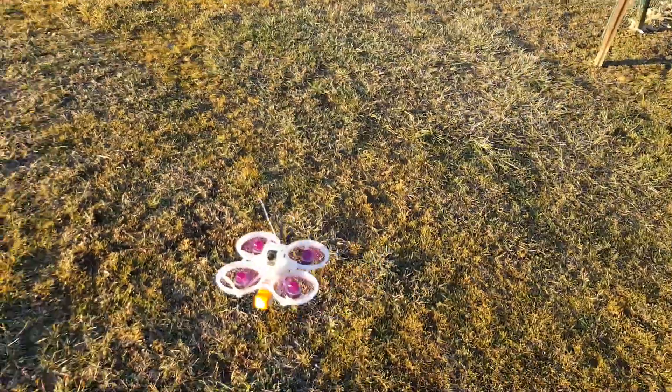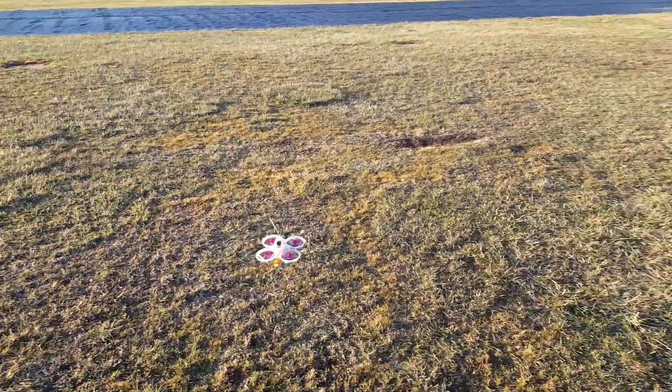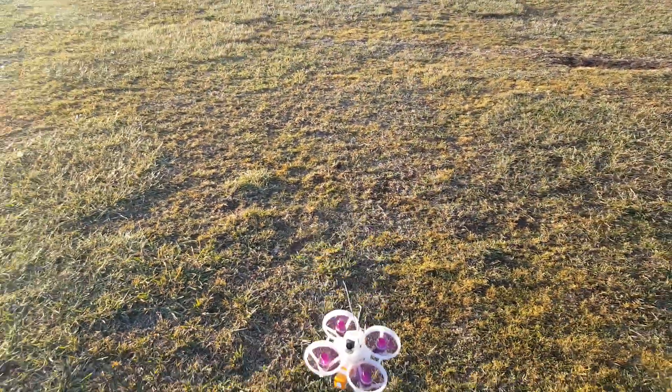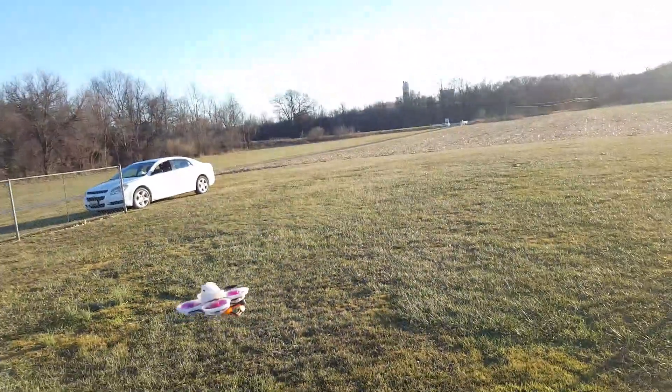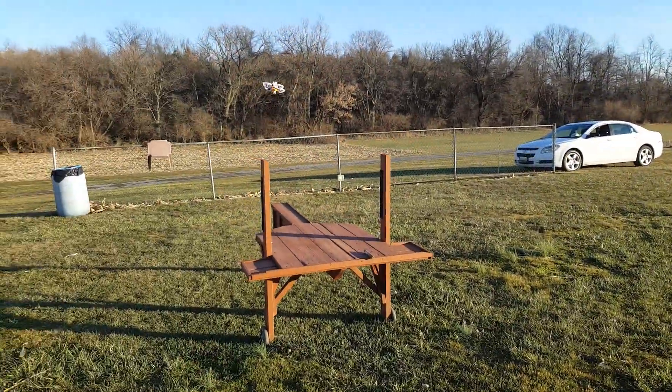This is more of an indoor drone, but you can fly it outside if you ain't got no wind. Anyway, that's what it is. All right, back on you buddy, see you.